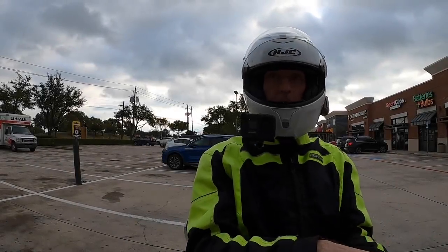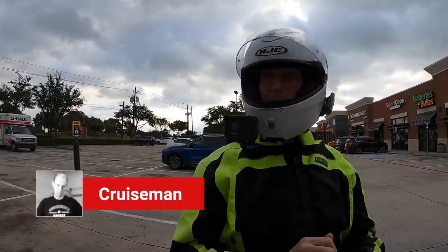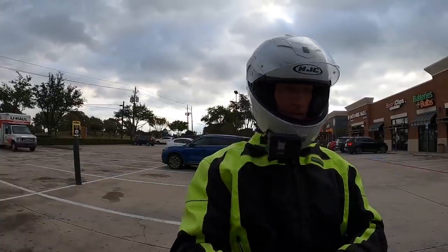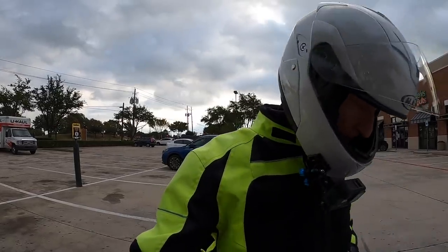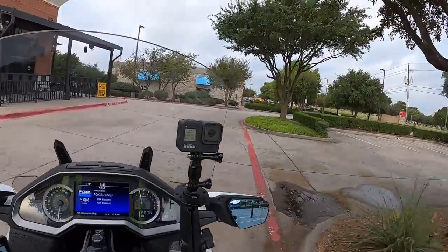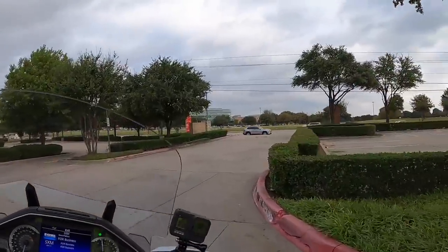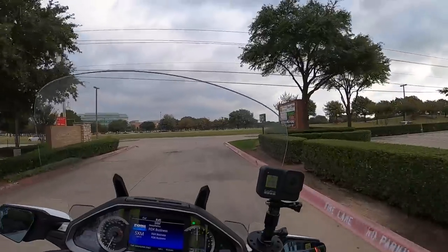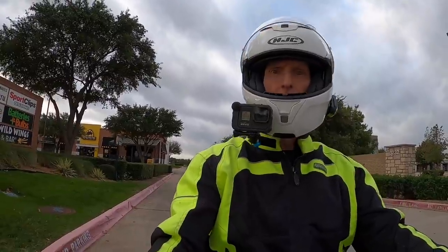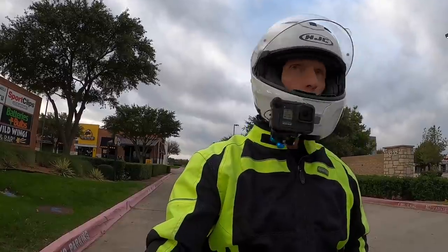Good morning YouTube, this is Cruiseman. Just finished up my Sunday breakfast with Don here at Awake, once again. I am on my way to the grocery store to do a little Sunday shopping, and I wanted to take some time to give you a review — kind of a preliminary review, I guess you could say — of this GoldwingCase trunk extender.